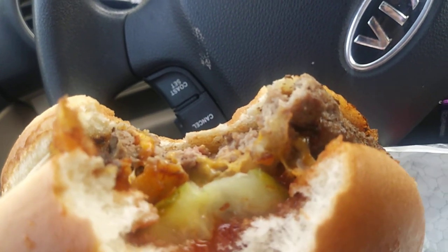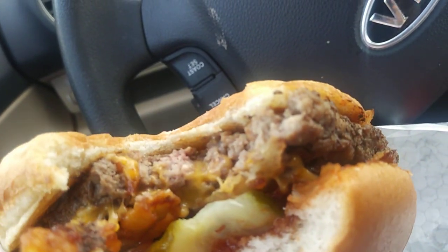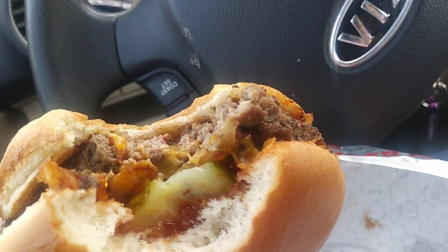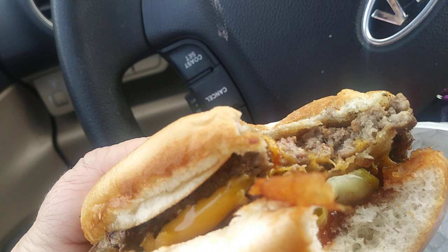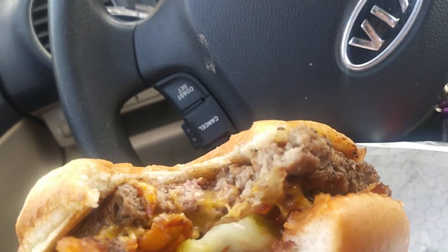All right, all right. That is tasty. Beef is juicy. Pickles — nice crunch, nice crunch from the onion rings. Sauce is sweet and smoky.